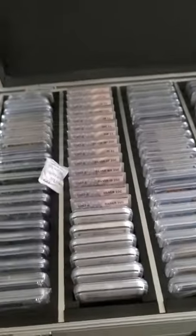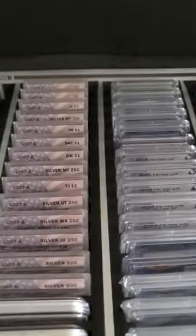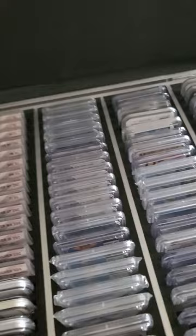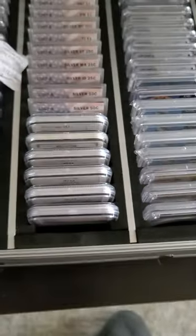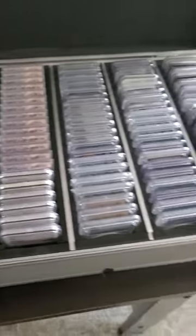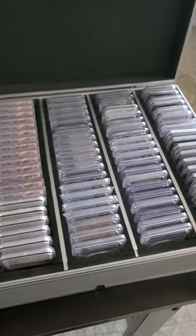You can put the oversized coins in here. I usually reserve the back row for that because they're pretty fat. But it's this spongy material that forms around whatever slab you put in there.